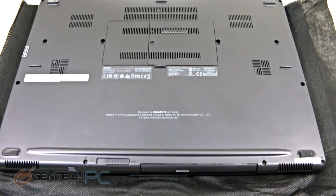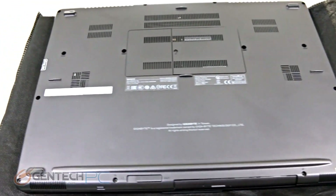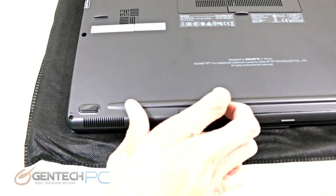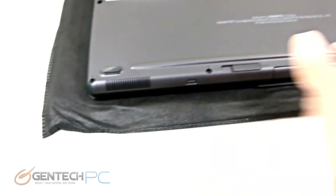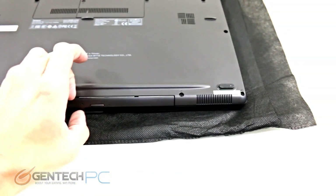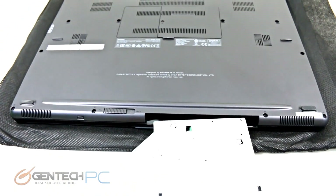Now it's time for the final segment of our review — the minor disassembly of the P35K. We have a user-accessible bay door in the center that provides access to the system RAM. Below we see the switch you can use to unlock the optical drive bay. As shown in the unboxing, there is an included bracket that allows you to install any 2.5-inch drive you want.